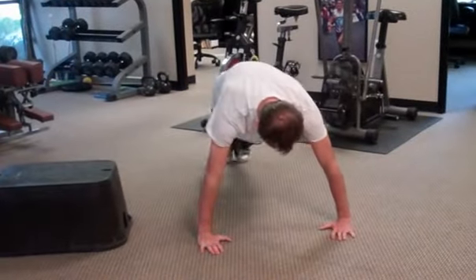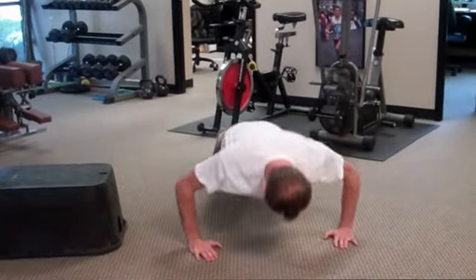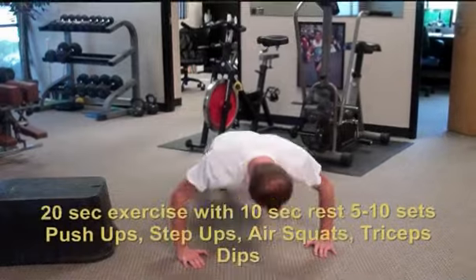Jordan's going to demonstrate our workout. We're going to do the 20 seconds on, 10 seconds rest format. So Jordan, go ahead and do the push-ups for 20 seconds. Now we're going to time this and he's going to do as many push-ups as he can in 20 seconds.